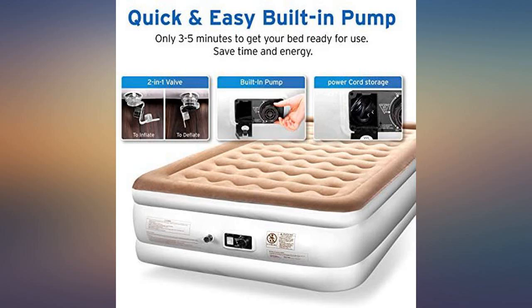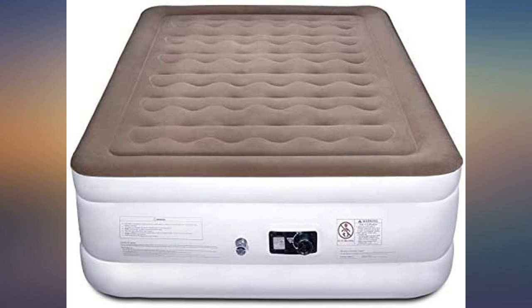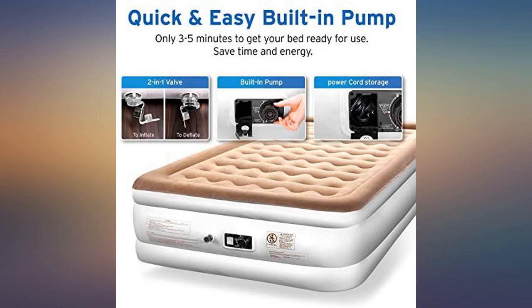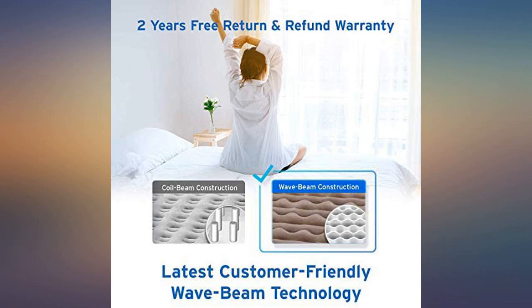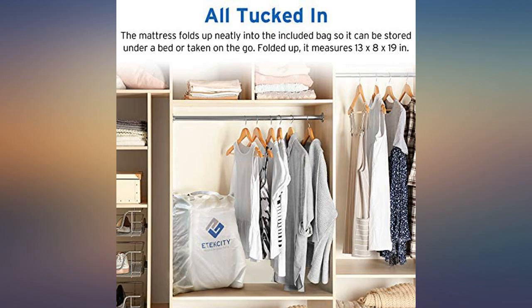Very easy to inflate and extremely comfortable to sleep — better than a normal mattress. I used to get body pain and neck pain when using a normal mattress, and no pillow was comfortable. But with this I am having very peaceful sleep, no body pain or neck pain in the morning, and any pillow is comfortable to use. Best thing is we can adjust the hardness or softness of the mattress, and it's very light.